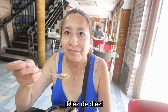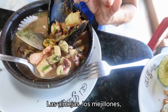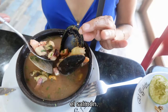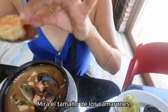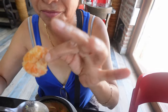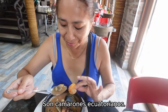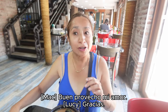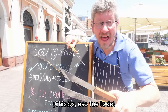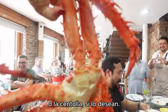Ten out of ten! I like it all — the clams, the mussels, the fish, the salmon. Look at the size of the shrimp — they're Ecuadorian shrimp. So guys, if you're in Santiago, come to El Galeon and try out the Paila Marina or the king crab if you're up for it.